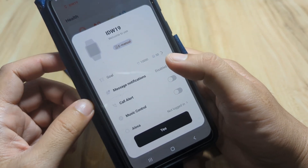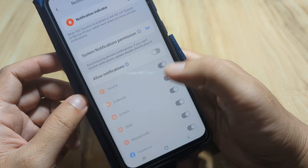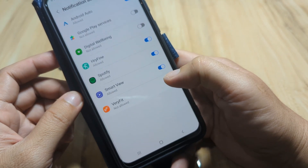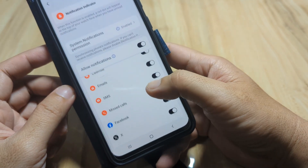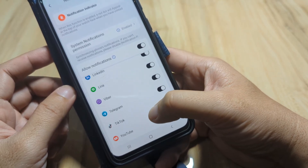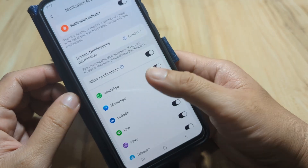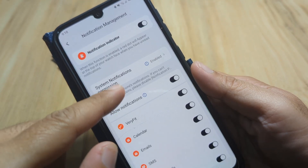If you want to receive SMS and app notifications, you have to enable this. Enable notifications, allow, turn on Verifit notifications, activate, allow, then go back. You can pick or choose which apps you want to receive notifications from — we'll leave it as is, except we'll remove system notifications. Notifications permission is now enabled.